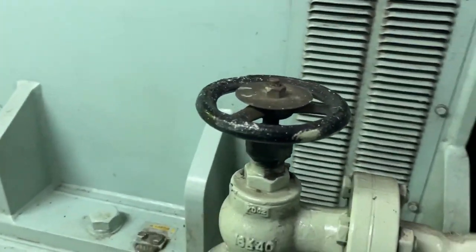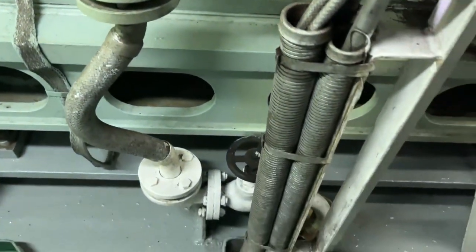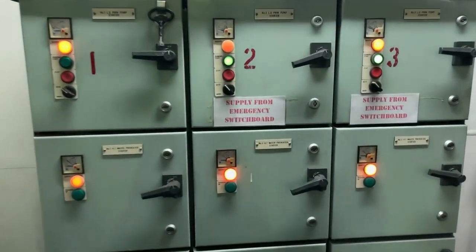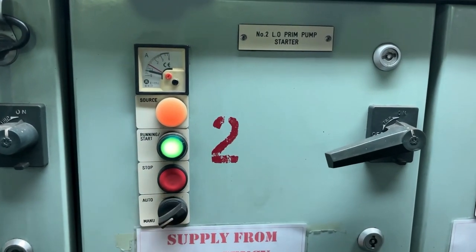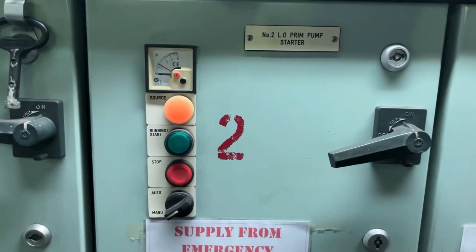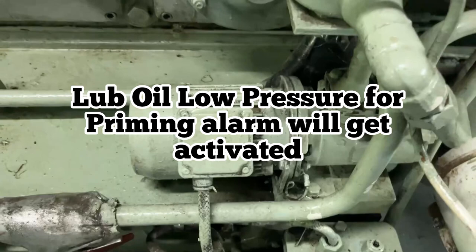This is the main valve for starting air. So if you are going to do any maintenance, you can shut it off. We will go ahead and test our first alarm — lube oil low priming pressure alarm. You have to put it in manual, stop it, and your priming motor will stop. There will be a low pressure which will activate the alarm.